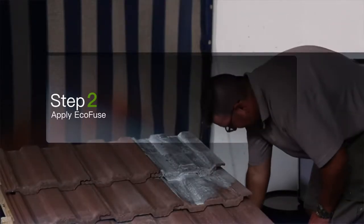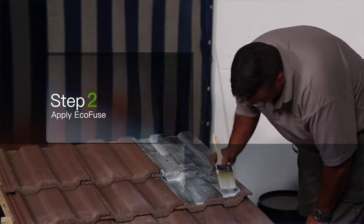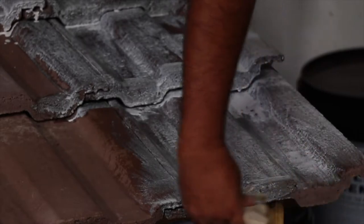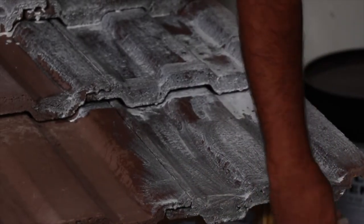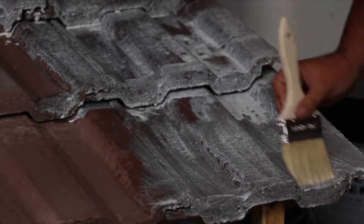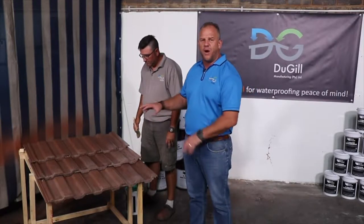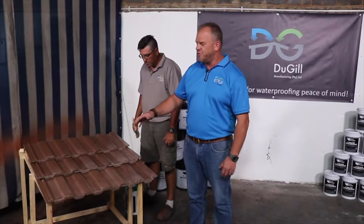After the roof is clean, you will apply our Fuse product. The Fuse's purpose is to suck into the tile and actually seal it. That will help you when you apply the EcoCoat on top of it — you won't use so much of the expensive product. A good indication to see if it's dry: you will see there will be no more white little spots on it, and the roof will be quite shiny.